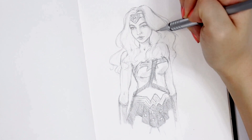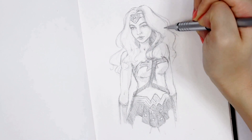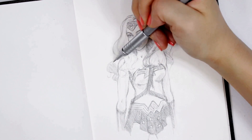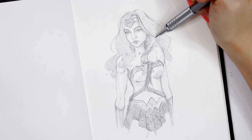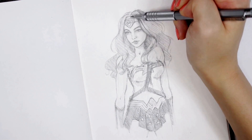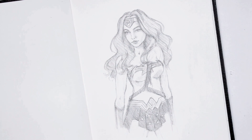The last step to this drawing is the hair. This is my absolute favorite part to do — it just kind of brings everything together, especially since Wonder Woman has such dark, iconic hair. I wanted it to look like it's flowing in the wind, so I didn't want to add too many hair strokes. I just wanted it to look like one solid mass, and I really liked the way it turned out. It really did bring everything together and made it look more finished.